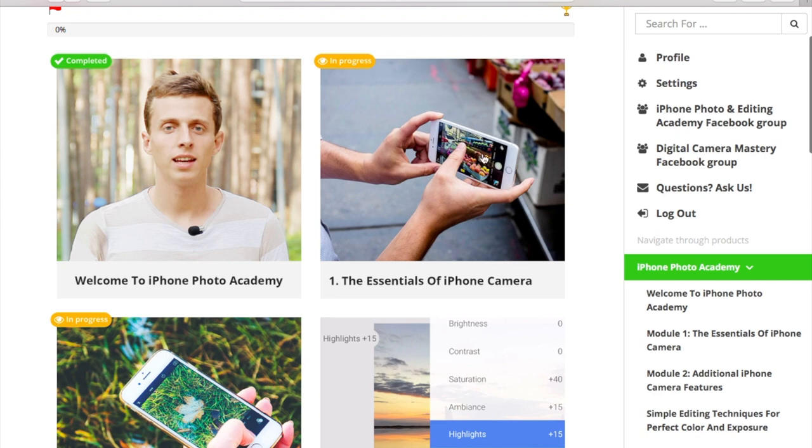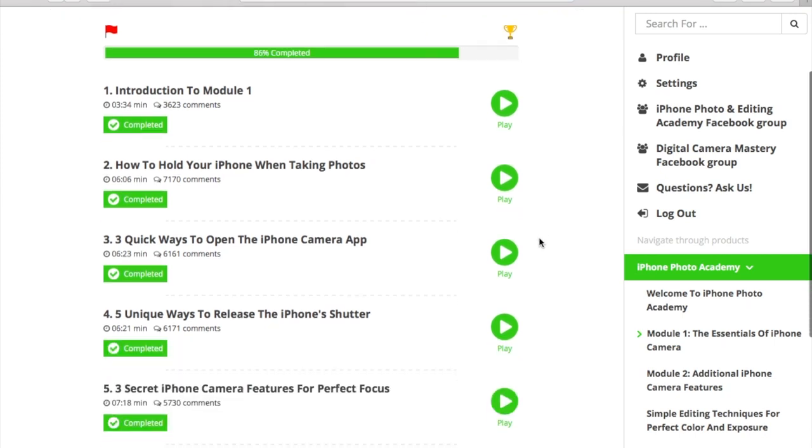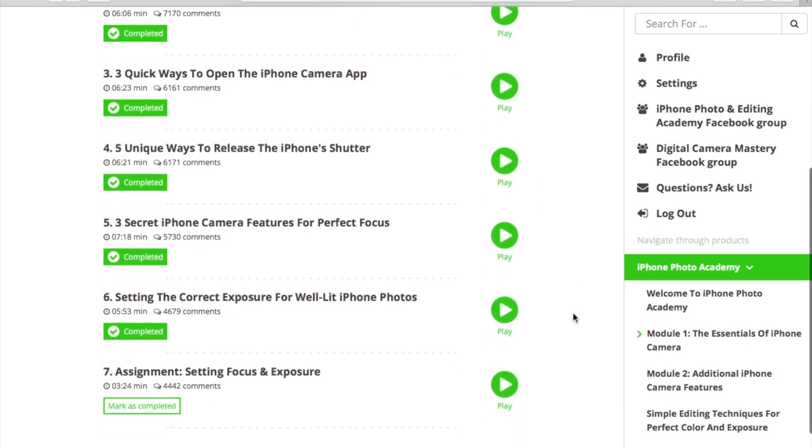In the first module, you'll be introduced to the very basics of iPhone cameras and photography. You'll learn how to hold your camera to avoid shakes, the quick ways you can open the camera, the secret features to use, setting the correct exposure, and so forth. Even if you've never had any experience with iPhoneography, this module will help you understand the basics.